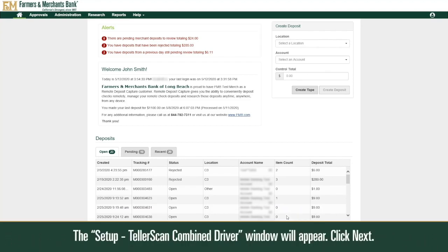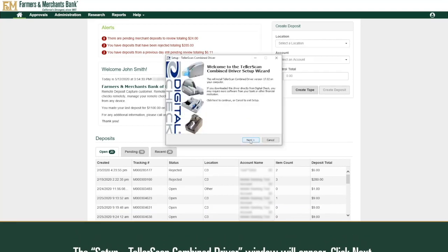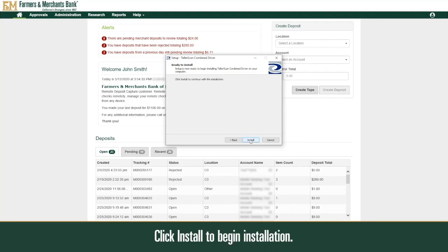The Setup Teller Scan combined driver window will appear. Click Next. Depending on your scanner, ensure the correct scanner is selected. For example, VisionX CX30. Click Install to begin installation.